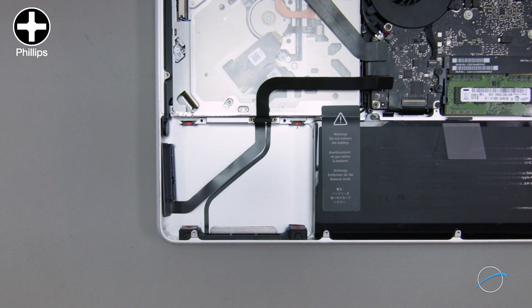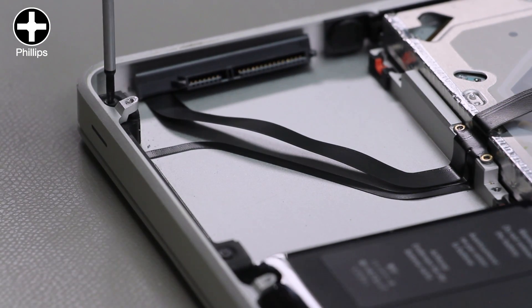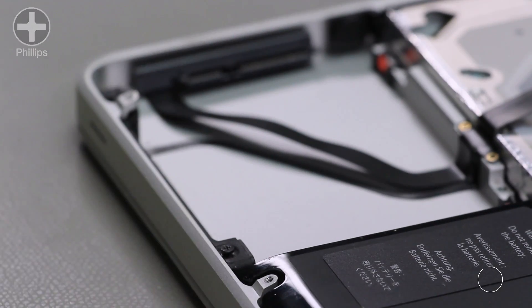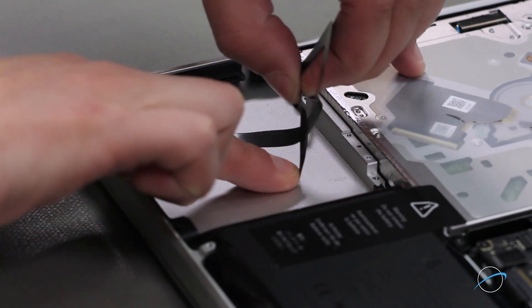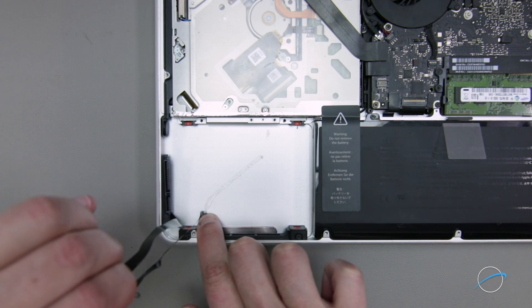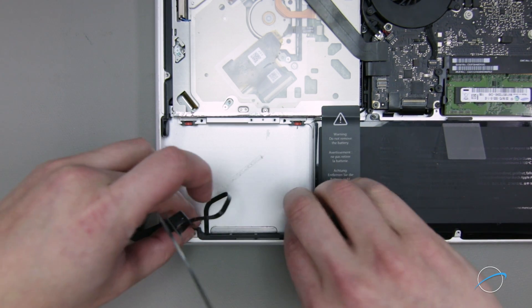Finally, loosen the two small screws holding the front assembly in. You can then peel the drive cable up from the MacBook Pro — it's mostly held in by adhesive. Once you've done that, you should be able to wiggle the front assembly free.